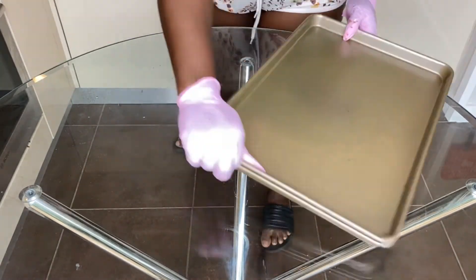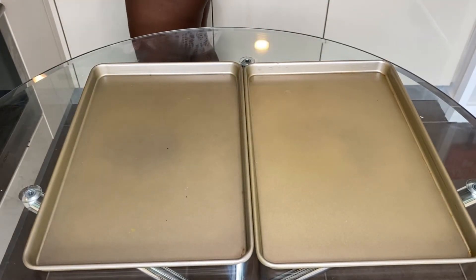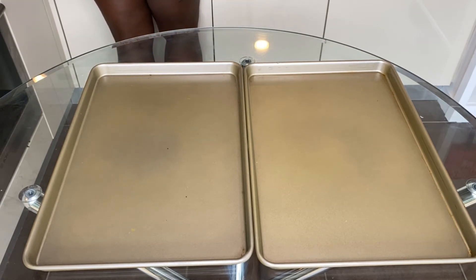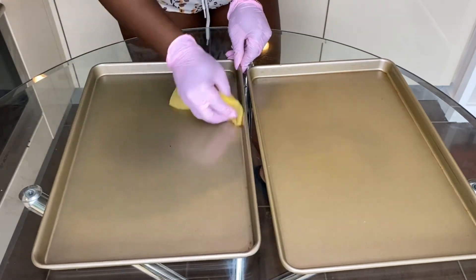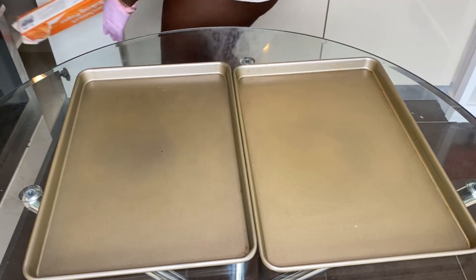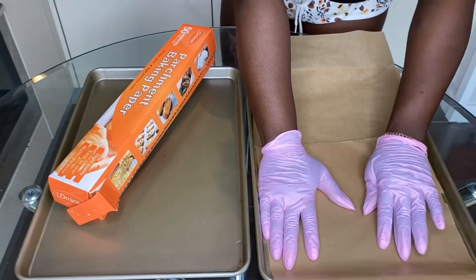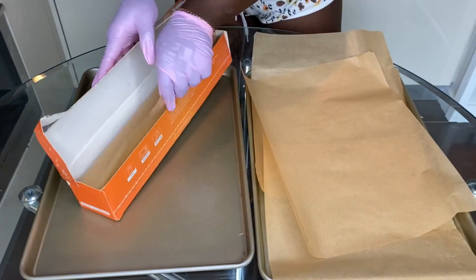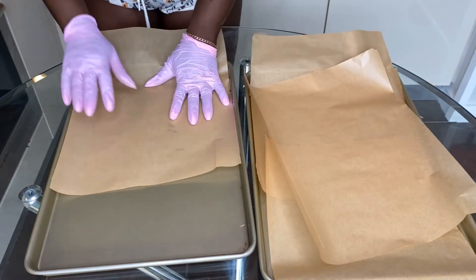If you'd like to buy those bowls, I'll leave the link — they're really nice and have measurement scales on the inside, which makes them easy to use. Also these cake trays I bought on Amazon — I'll leave the link below as well. They're sheet pans, really easy to clean especially when using parchment paper before putting your cake in. I also like to buy my parchment paper in bulk because it just makes my life a lot easier.